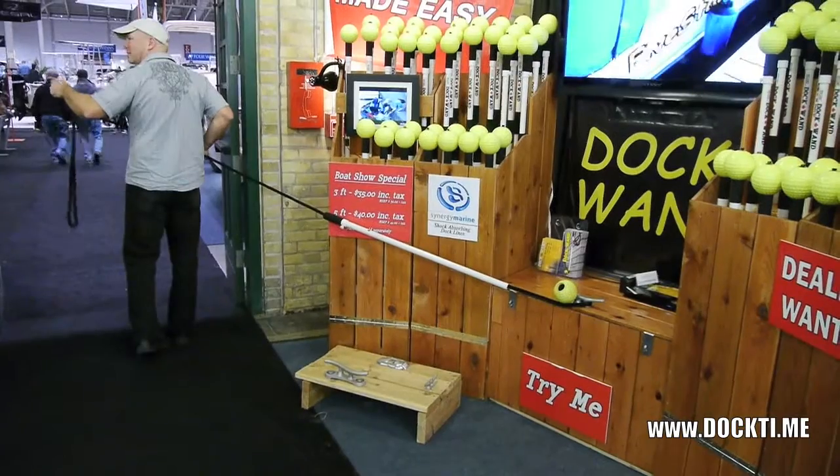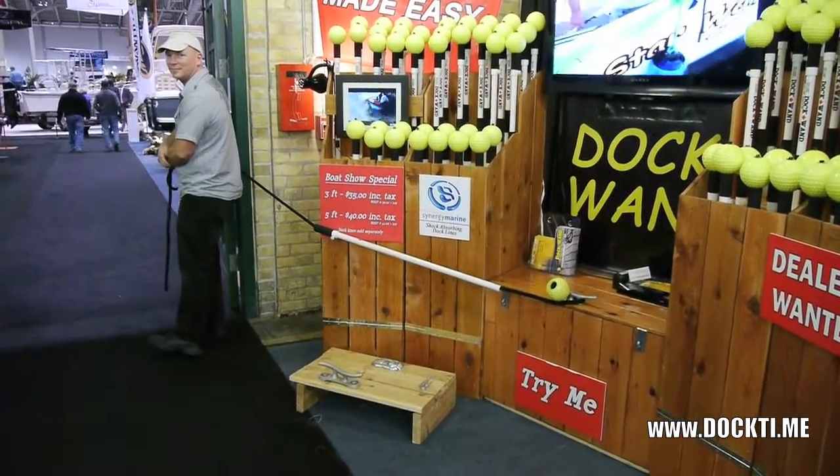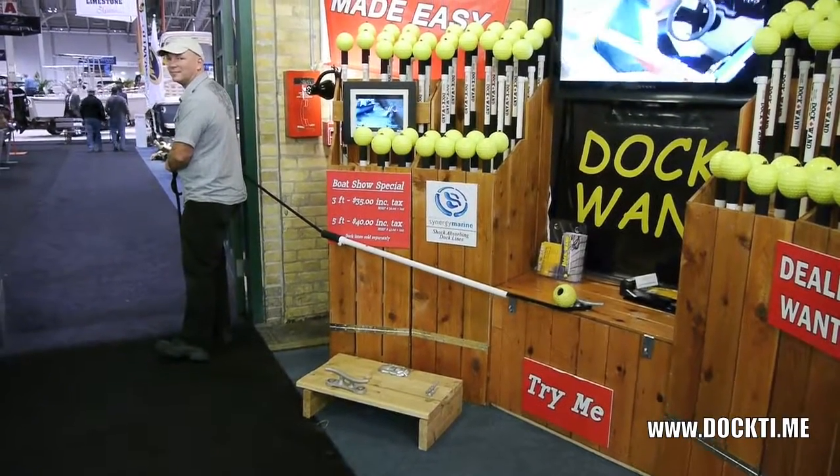You just take the helm, forward out, a little bit of forward thrust, and it brings you and sucks you right into the dock — kind of like a bow thruster would.